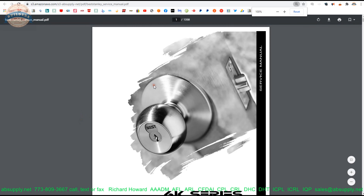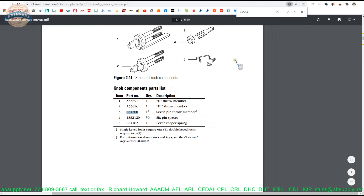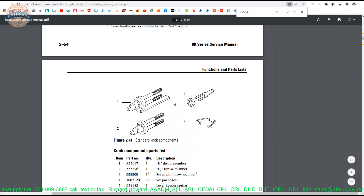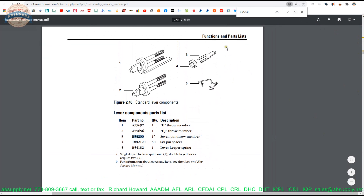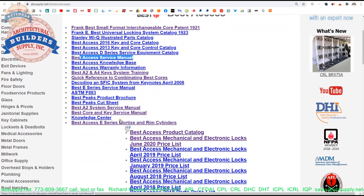There it is — it shows up a couple of different times. Part 3: 7-pin throw member. And here as well. For information about cores and keys, see the core and key service manual. Let's do that — the core and key service manual is here.